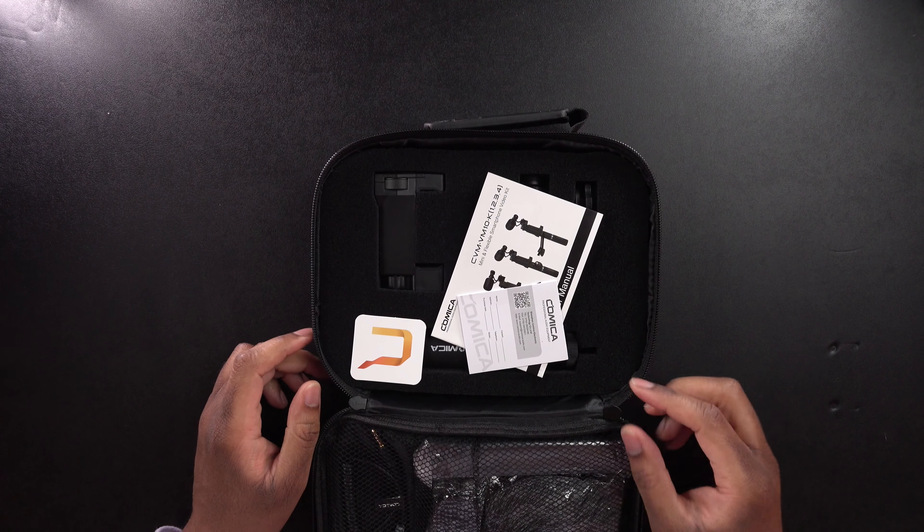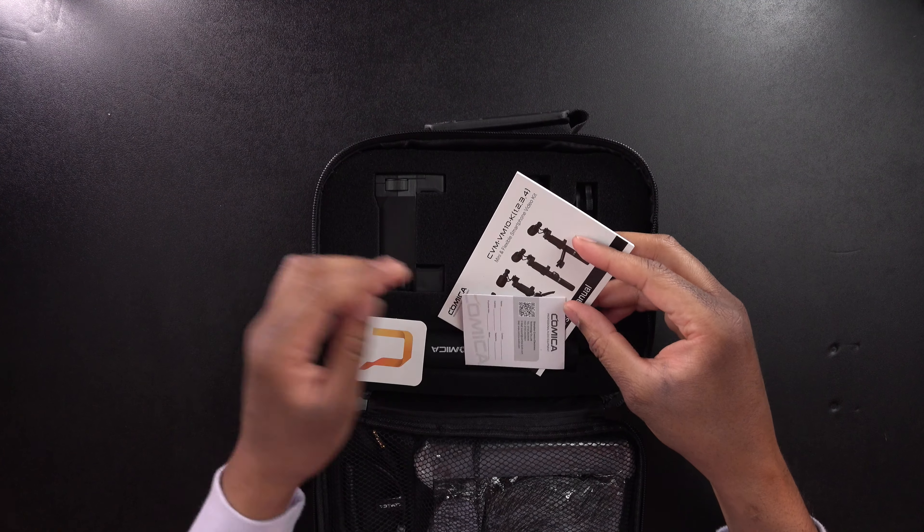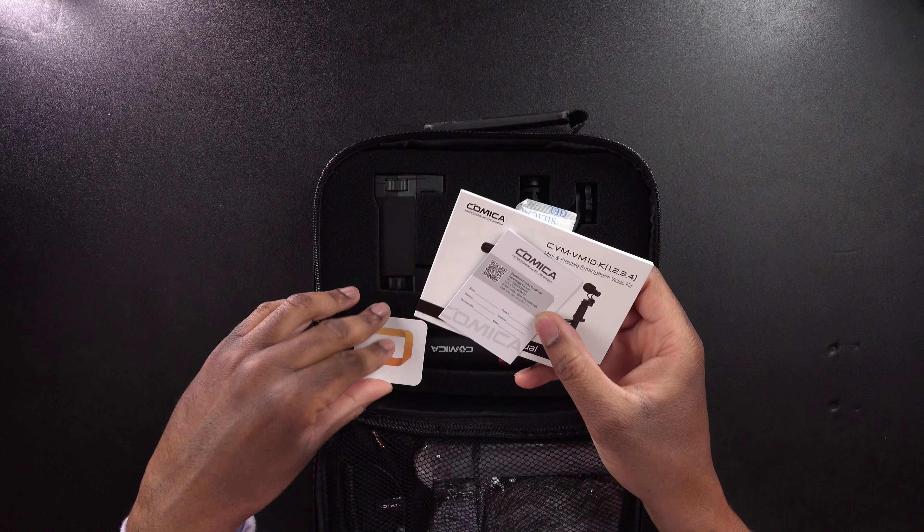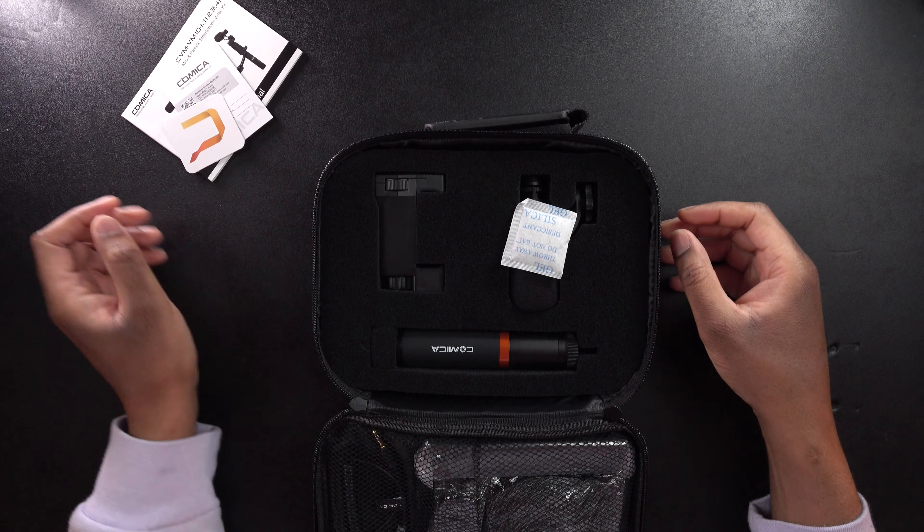So there we have it. We can see that we're going to get a user manual, a warranty card, and a thank you card. We'll set that over there, and we have the infamous silica gel — it's always there.